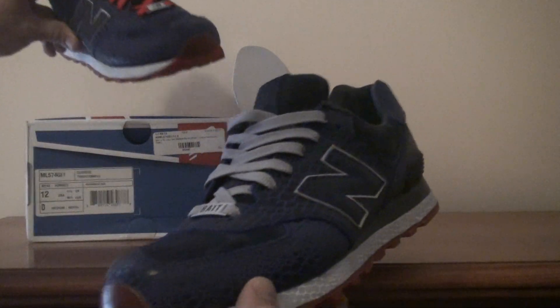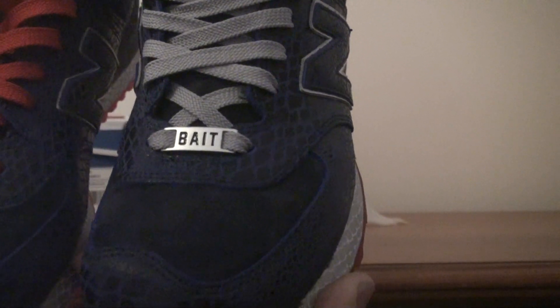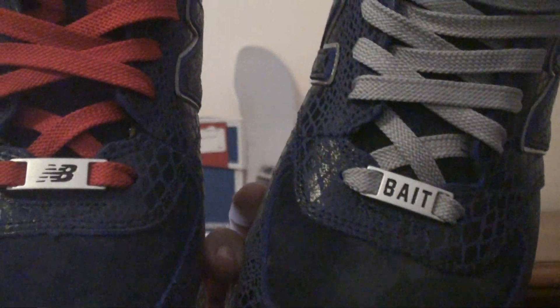Another cool feature is that the shoe came with two dubraes — one says Bait, the other says New Balance. Which is a pretty nice touch.